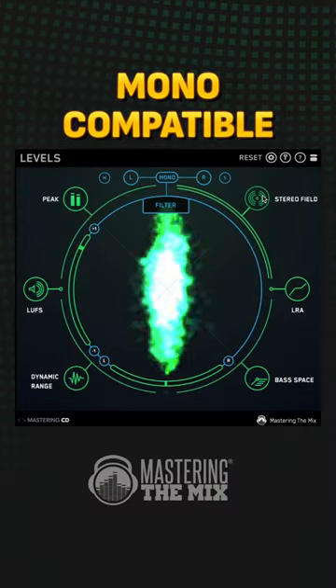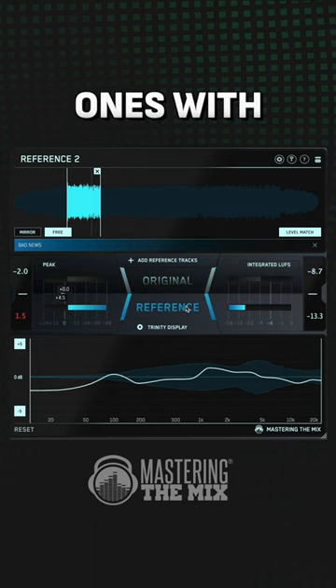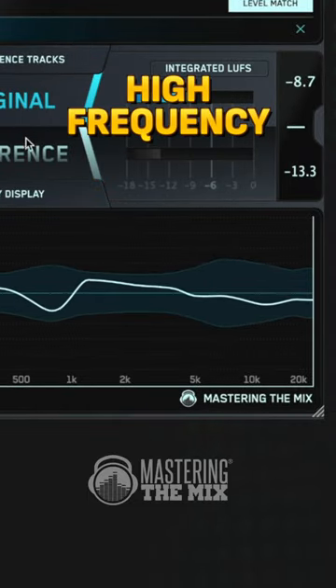Having a mix wide and mono-compatible is a great feeling. Yet, while making this synthwave track and checking similar ones with reference, I saw that my mix is much wider in the high frequency area.